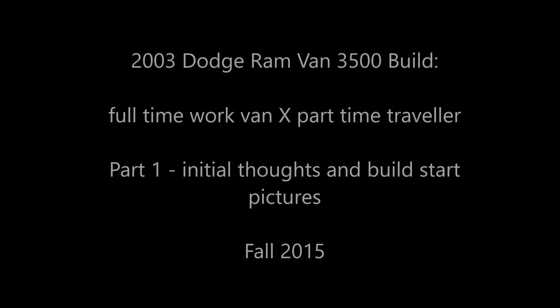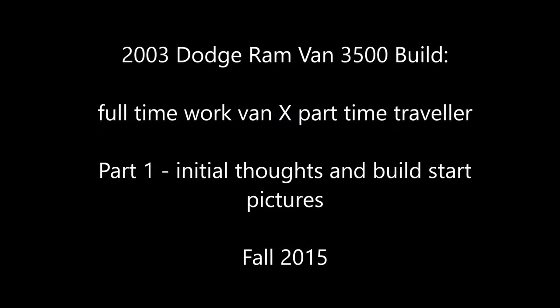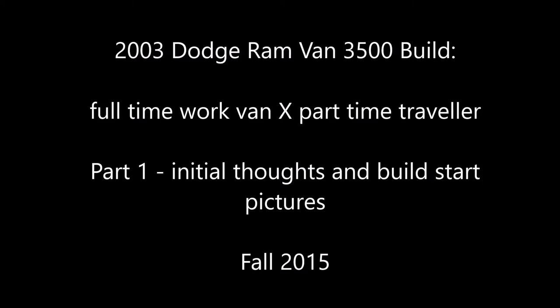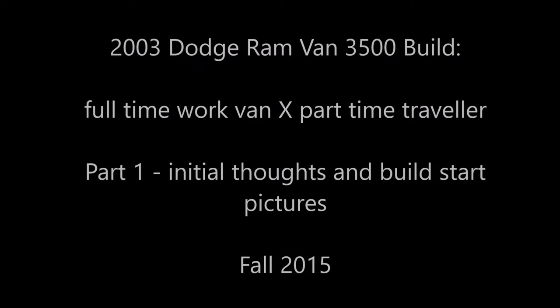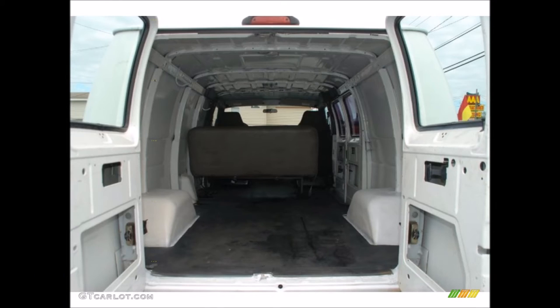Hello everyone. This is just a review of my build that I started about half a year ago and finally got some requests to narrate some pictures and give you some more information. I started with a work van that I had access to and I still needed to use it for work, but I was able to use it on off-work times. I started with something simple and put in a little bit of money — it's an empty shell van that we use to carry pallets of material.